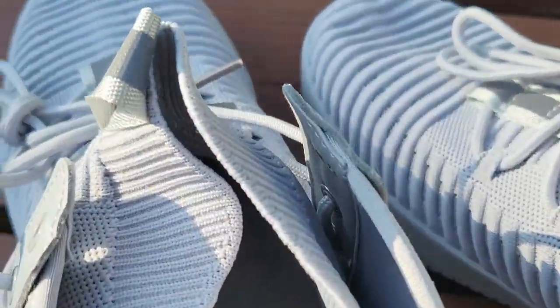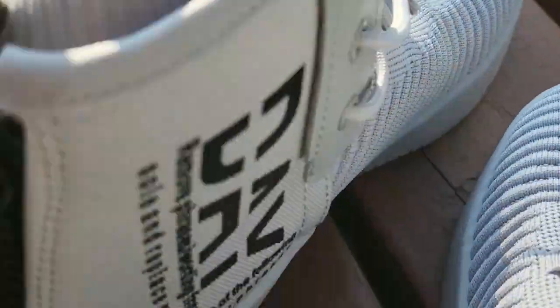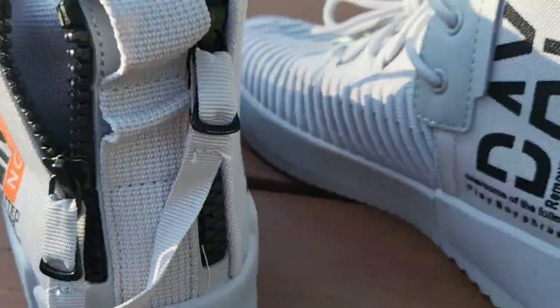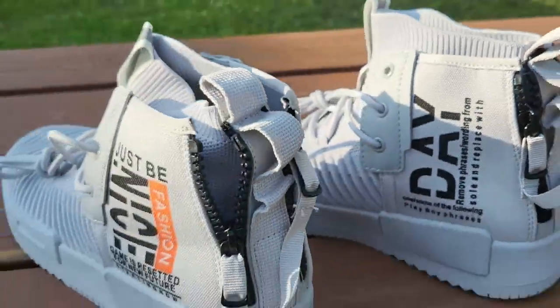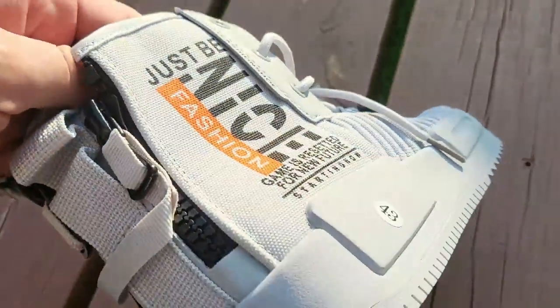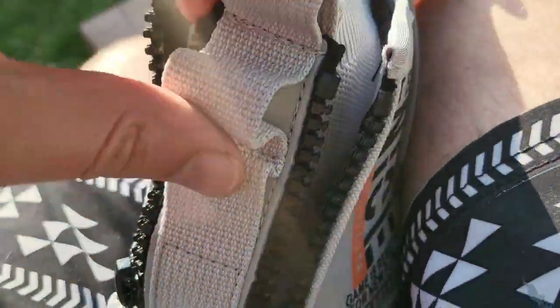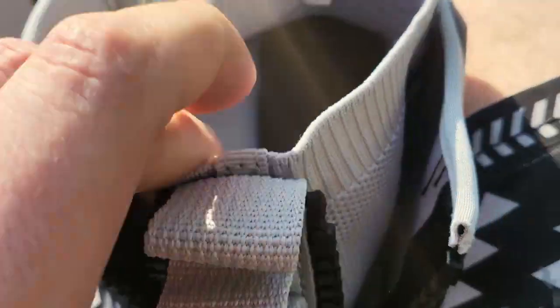I like that they've got some elasticity to them, some stretch when you put them on. Wow, these are going to be incredible. Check the zippers down the back — we'll explore that more in just a second. Feeling the insole, it feels super soft — loving that. Nice grip on the bottom. Take a look at this zipper on the back: you can pull it open and it gives you more access to get your foot in.